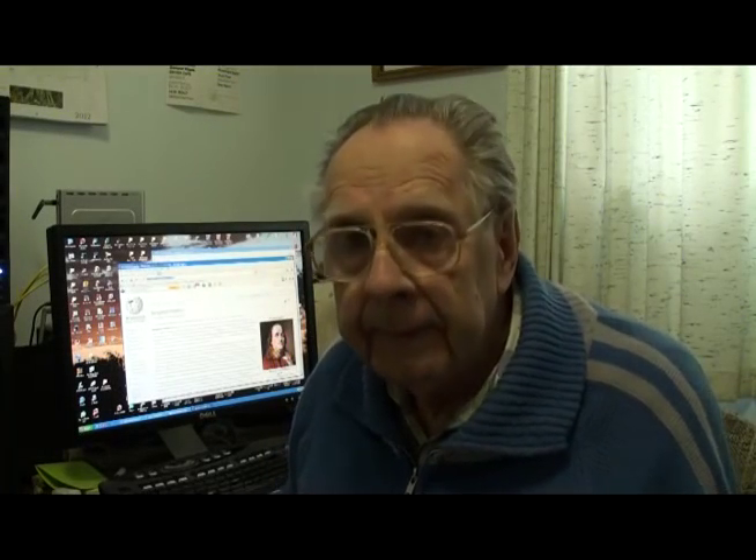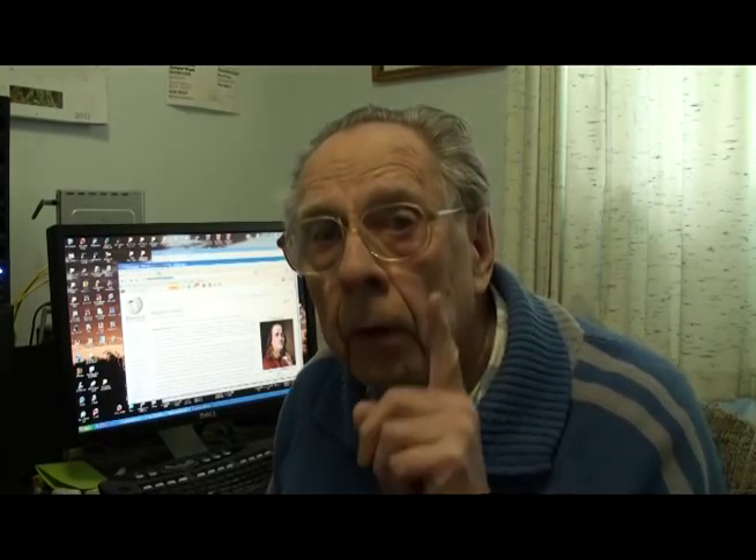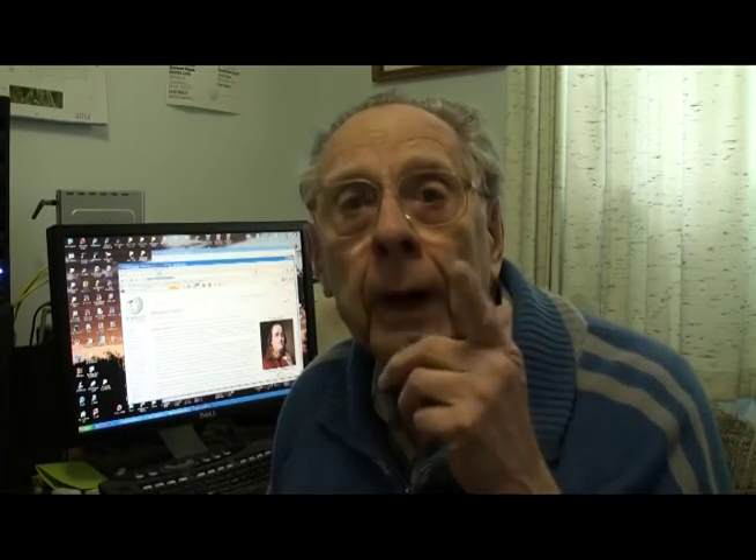Oh, there you are. I see, you are here. This is a video about something. What was I going to talk about? Oh, I remember.